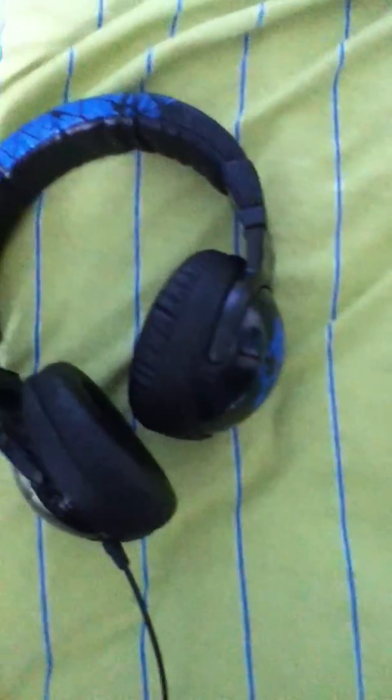It comes with the earphones, of course, and it came with this little bag. The only thing different about these and the latest ones that have come out is these don't fold up. You just kind of have to fit them in here, kind of crush them in there.